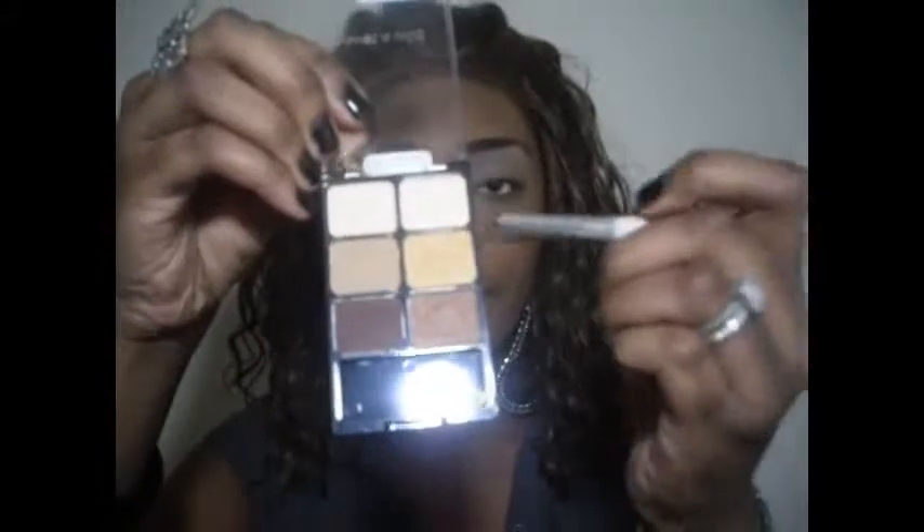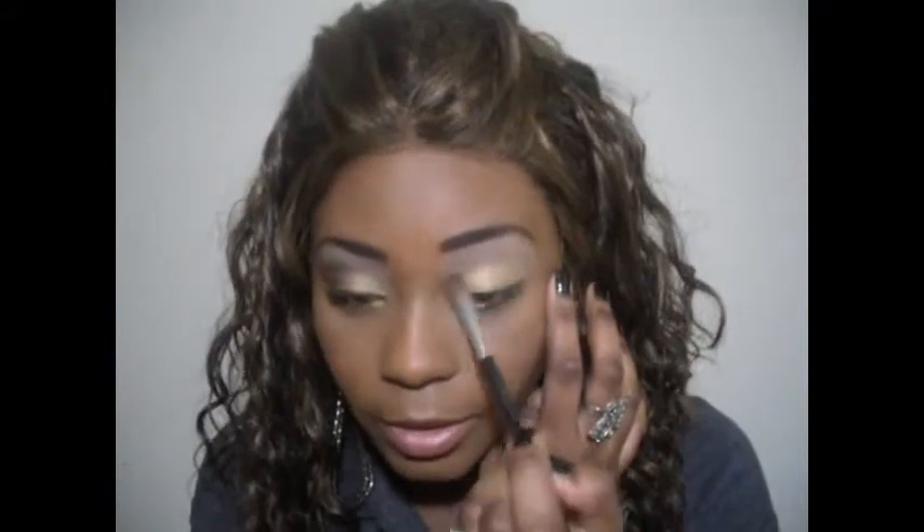Now I'm going to take my e.l.f. flat shader brush and dip it right into this gold color right here. I'm just going to pick it up and put it all over the lid. Now I'm going to take that same fluffy brush I started off with and go back into this beige-y color, and just blend this out so I don't have a harsh edge.